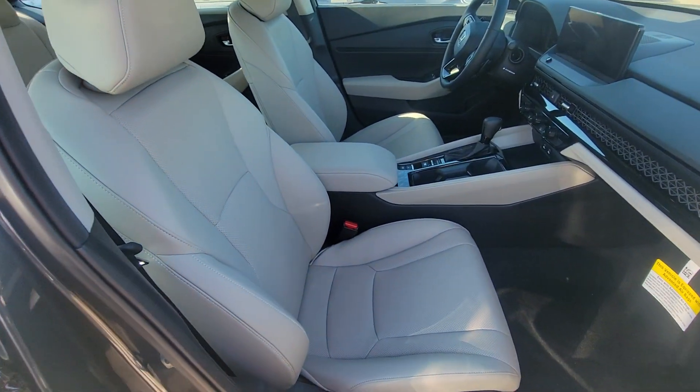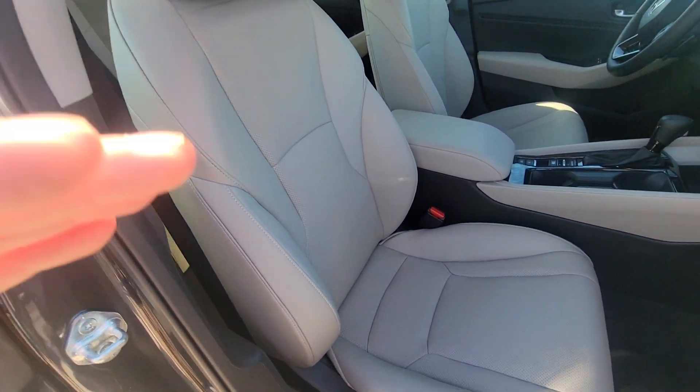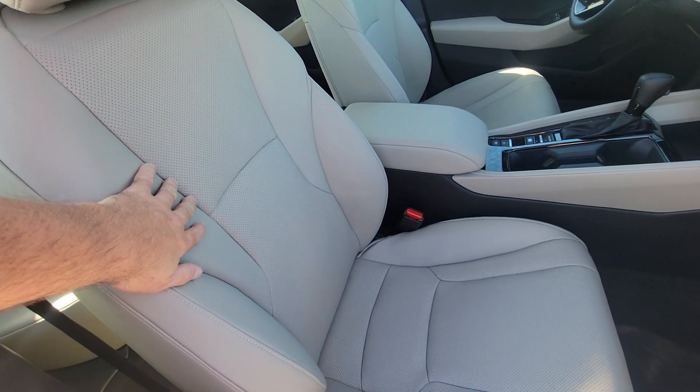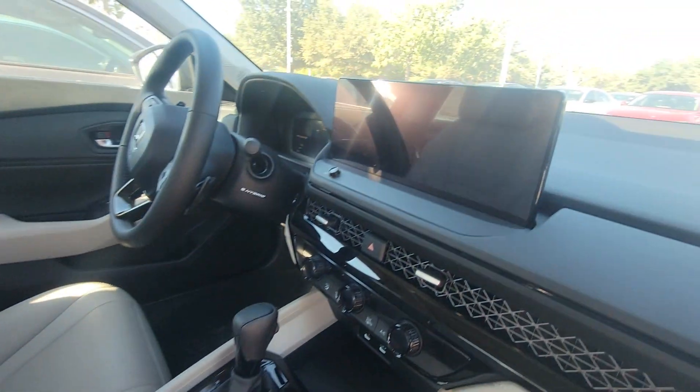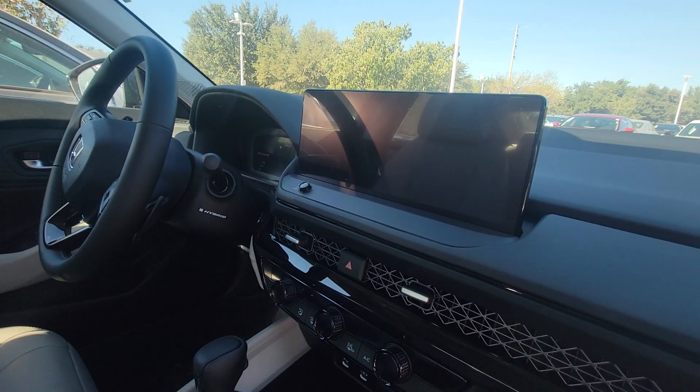And then this is that beautiful gray interior — perforated leather, leather wrap center console, and a 12-inch screen for your media and information.